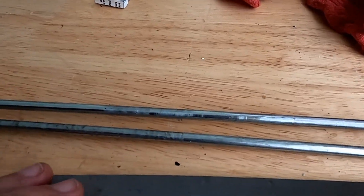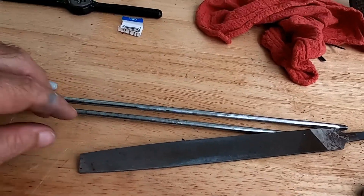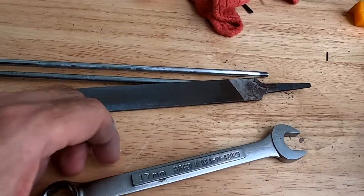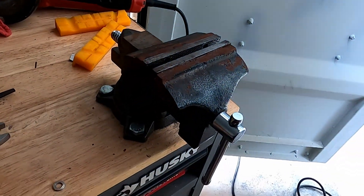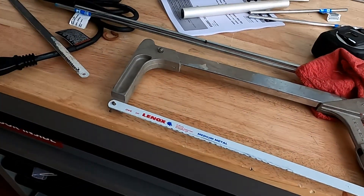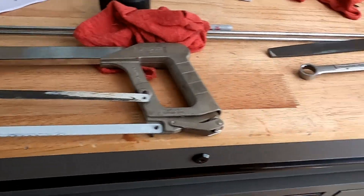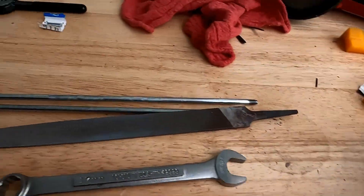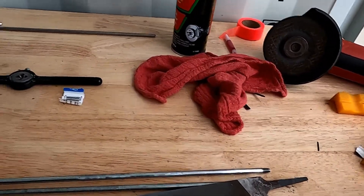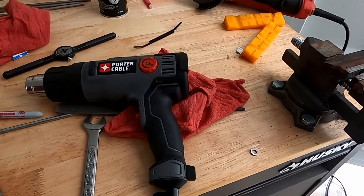Other tools I used: this is a bastard-cut mill file, and I use this to deburr the edges so you don't catch anything. This is my vice tightener — my vice is not a very good vice, it's just a cheap one and I sometimes have to crank down with this to really get it to hold. Of course a hacksaw with a new hacksaw blade — I did have an old blade on there but took it off. Working on the last one, and the first one and the last one were really tight.